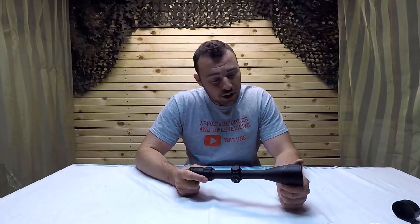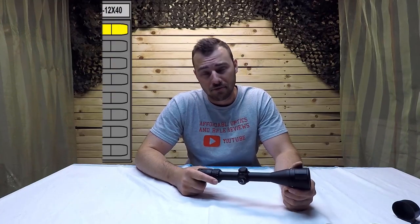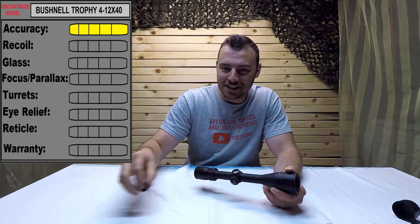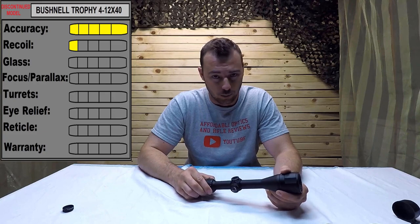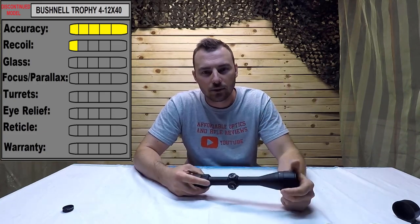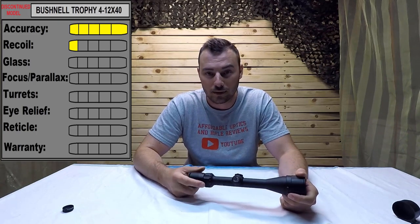We're back from the range. What did you think about those results? For accuracy we're going to give it a 5 out of 5. However, for recoil — since that's where the point of impact shifted — we're going to give it a 1 out of 5. Keep in mind not every model like this would fail on a .308, so it's probably just a defect. Regardless, this is the review and that's what it is.